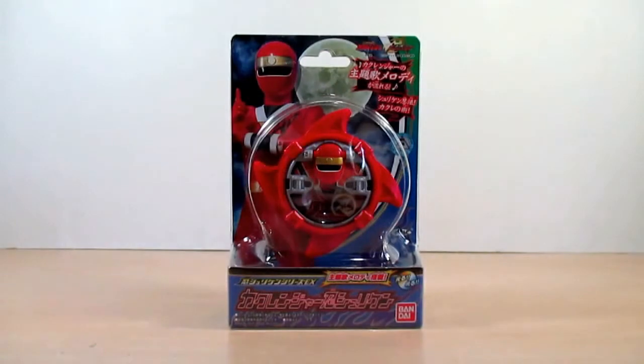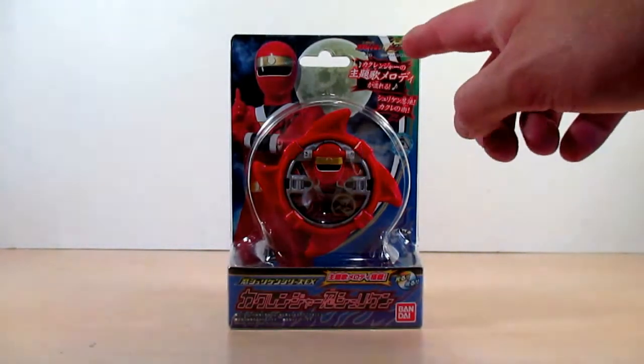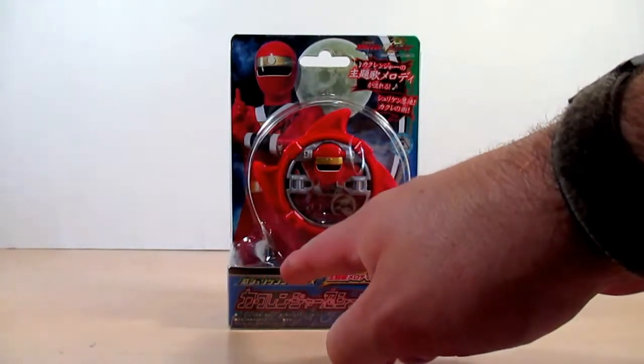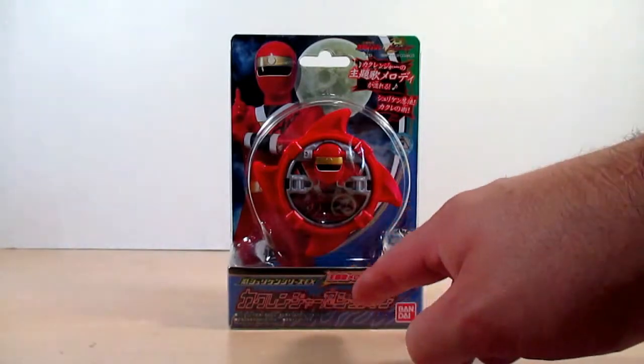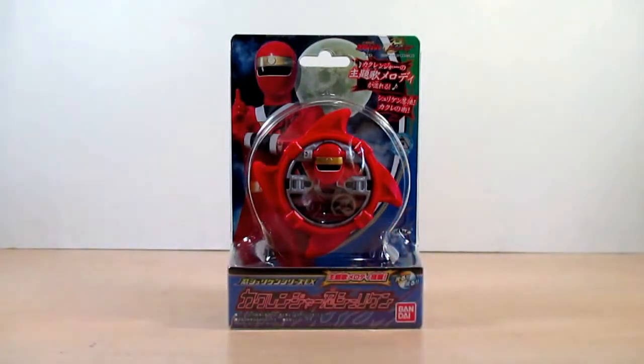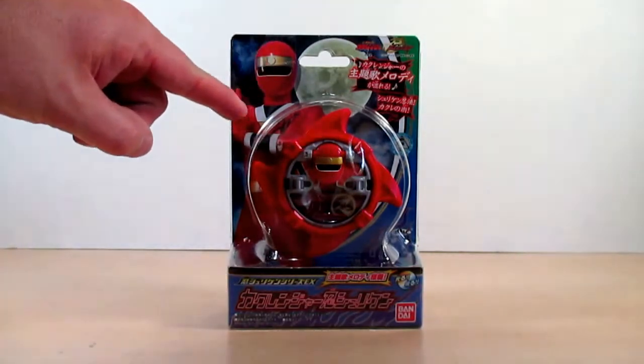Hello YouTube, Eugene here with a review on the Shuriken Sentai Ninninger Shuriken Series EX Hurricanger Nin Shuriken. Let's take a look at the box right here — it says Shuriken Sentai Ninninger, Nin Shuriken Series EX Hurricanger Nin Shuriken, and right here it shows that it does have lights and sounds, with a nice shot of Ninja Red.